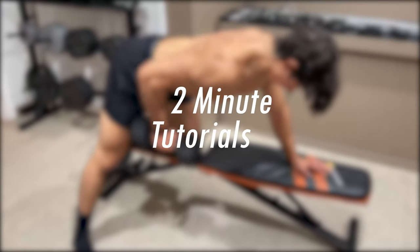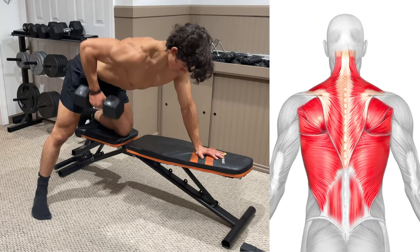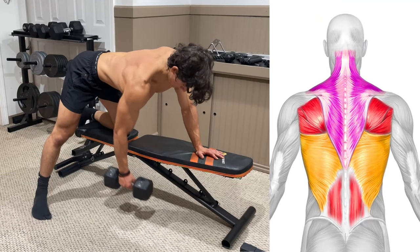What's up guys and welcome back to 2 Minute Tutorials. Today's focus is the single arm dumbbell row. This exercise is going to target all parts of your back with emphasis on your lats, traps, and rhomboids.